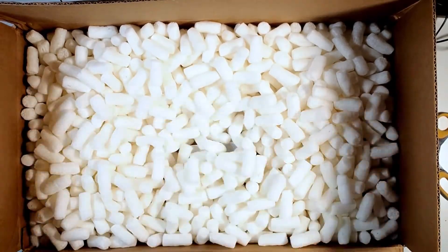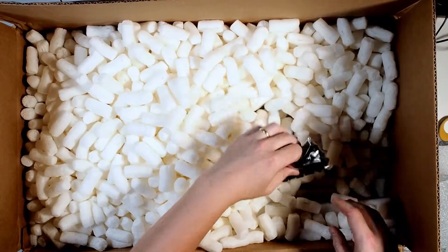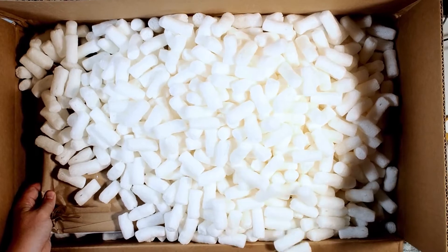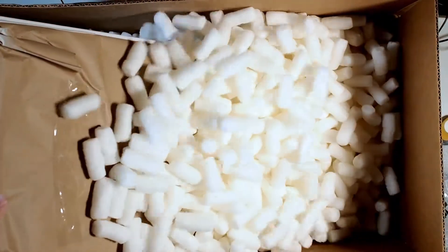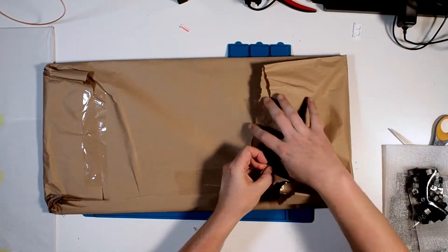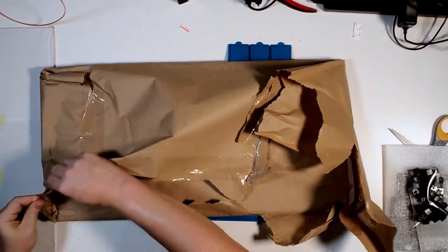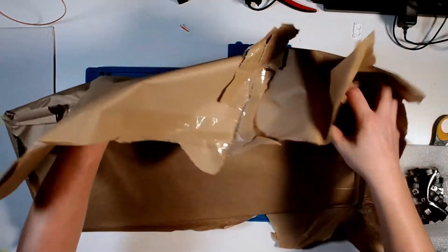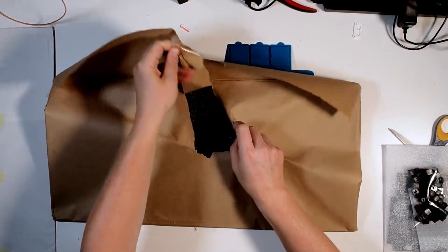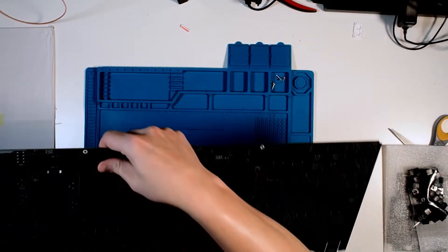I've got the unified boards for the filters and power supply, the three VCO boards, and everything else. It's like Christmas came early. It's the main circuit board for the entire project — beautiful and daunting.